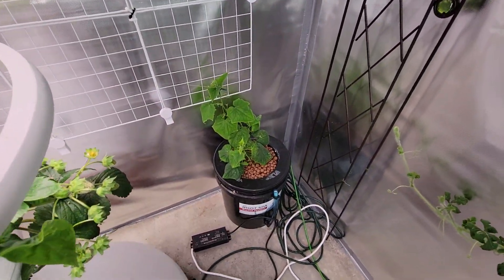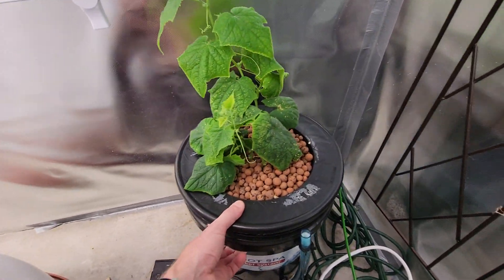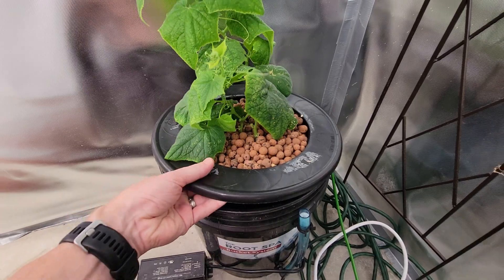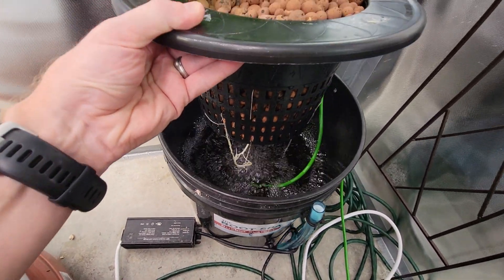I forgot — we got a cucumber. A new cucumber back there. Just a couple small roots, not much going on.